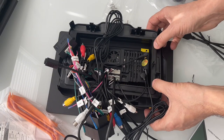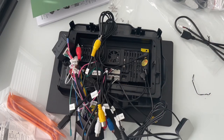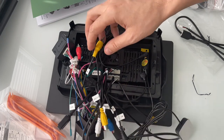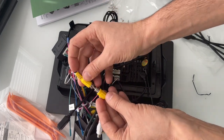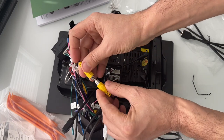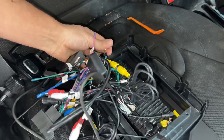Screw them in first. I need to mention something — if you have the original backup camera, you need to go ahead and plug it in so your backup camera is going to work. Let's go ahead and put the screws in.